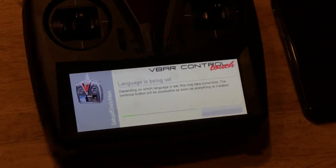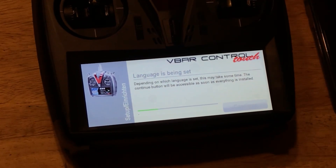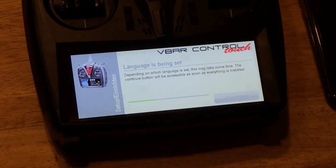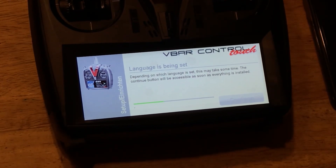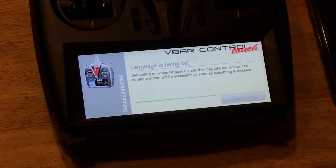Now it's going through and setting up the basic language for the radio and all the basic settings. Then it'll go through and we'll start the setup of the radio — the switches, registering the radio and the whole process. Let's give this a second and keep it on the video so we can watch it.